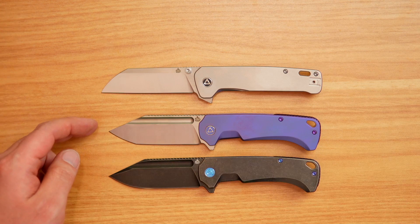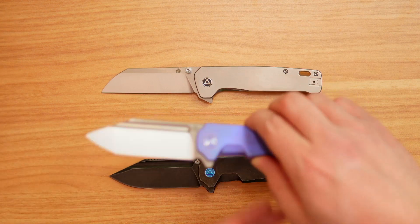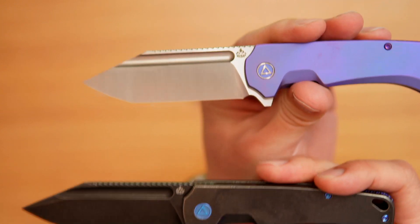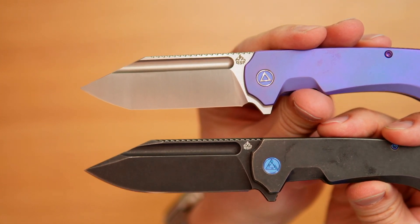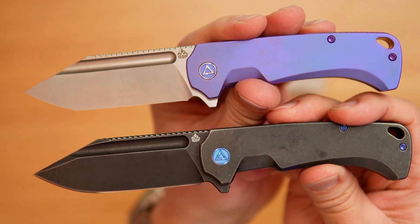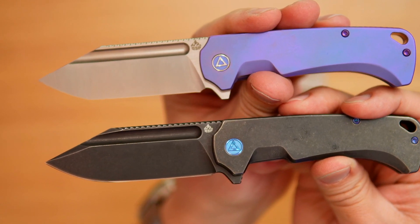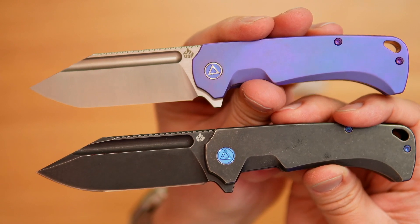This is gonna be what you're gonna be seeing on the production side — it is a little bit different blade shape. It's almost like a tanto style, and this is actually the way it was drawn initially, so that's where it kind of went back to the original design of the knife. There actually is a compound grind as well, and that's gonna be where you're gonna see the difference in pricing.